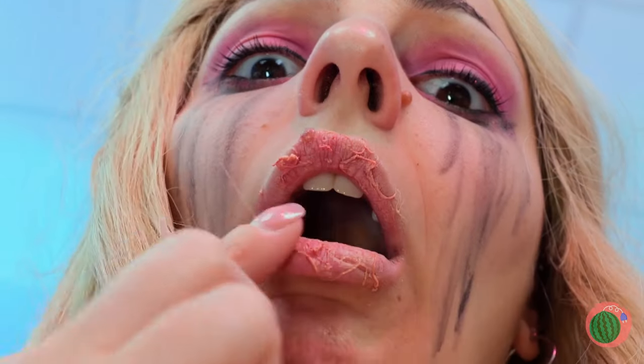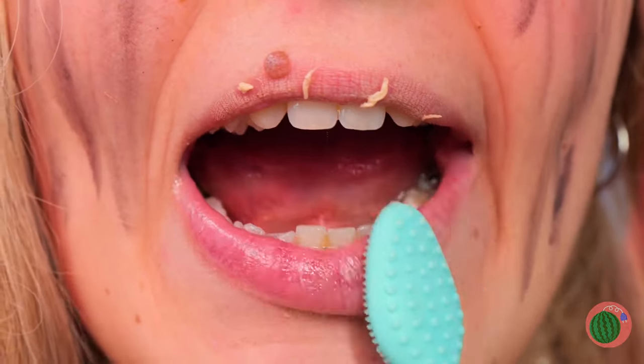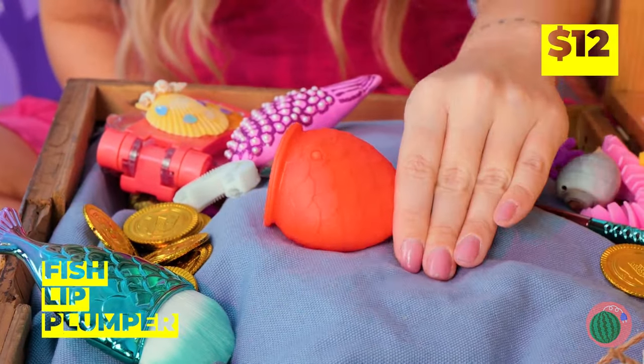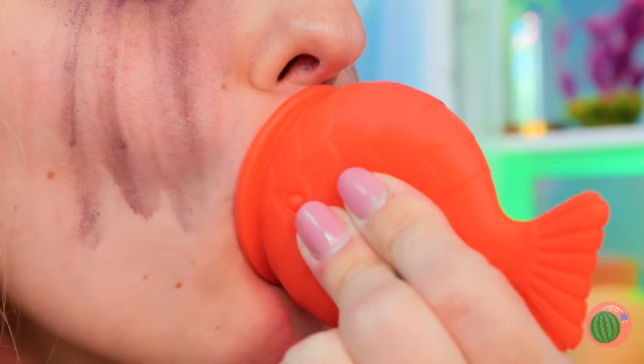Let's do a quick mirror check — I've never seen lips so chapped! Let's brush away all that dead skin. Not bad, but we can do better. A fish lip plumper — deja vu! Move on and pucker up! See? Told you it was worth it.